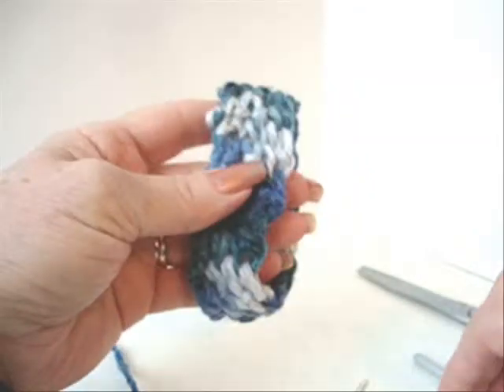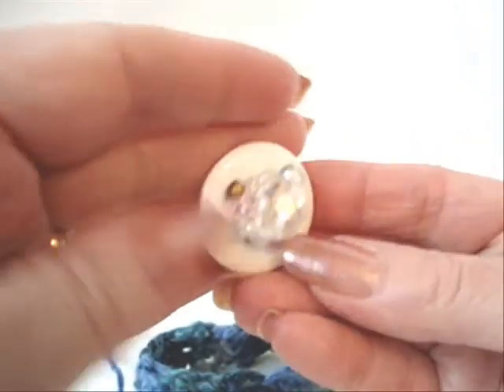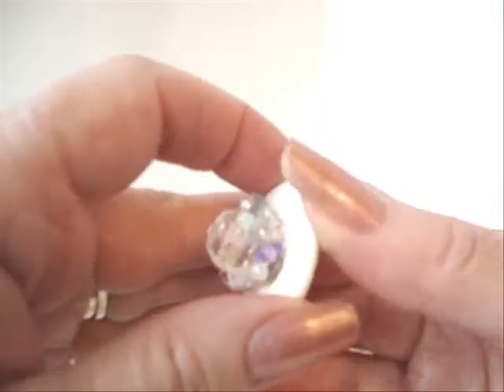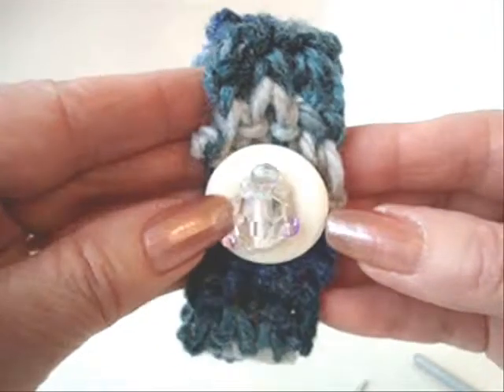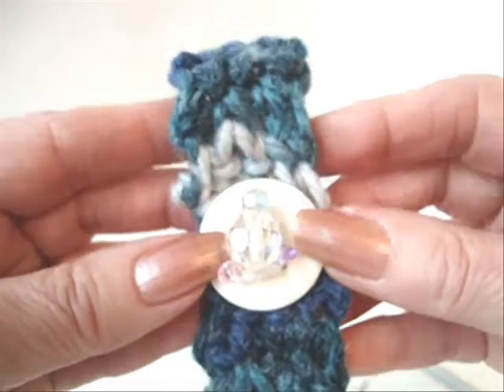What the pattern recommends is that you can make a fancy button by stacking some beads on top of the button and sewing them on. Then you just go ahead and sew the fancy button onto the cuff.